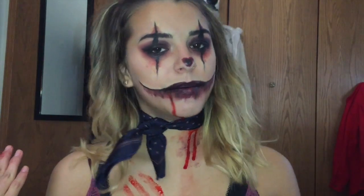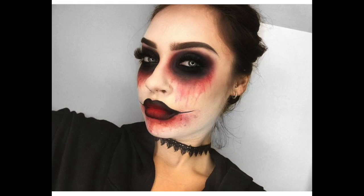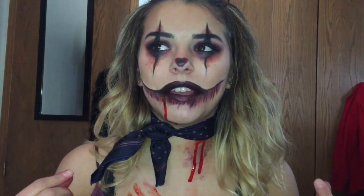Today I'm going to be doing a killer clown look. This was inspired by a few different posts — I can put them over here. This look is super simple, and it didn't turn out as good as I hoped it would, but nonetheless it still turned out pretty good. If you want to know how to do this look, just keep watching.